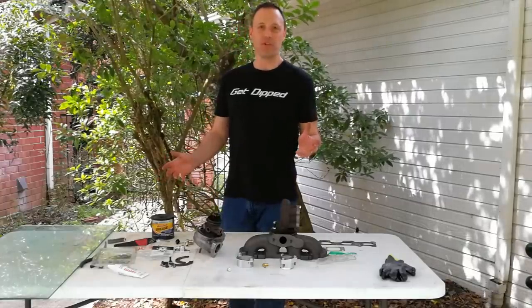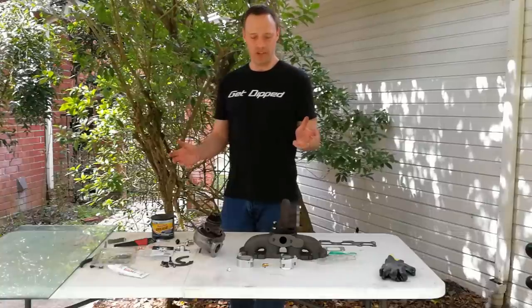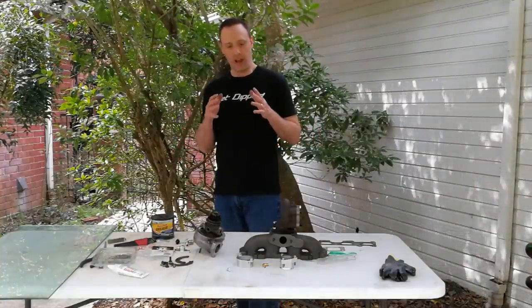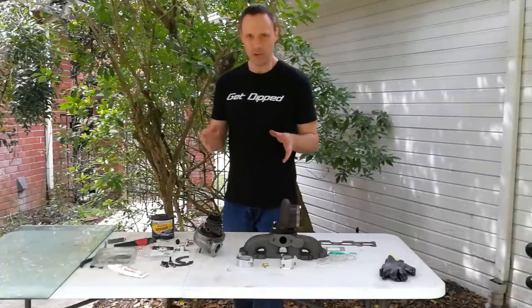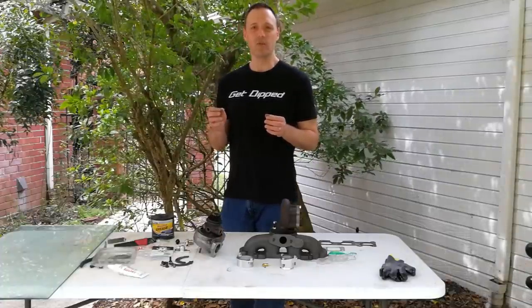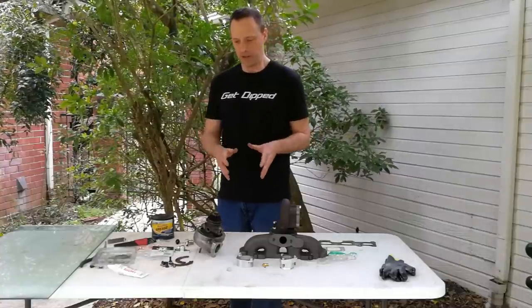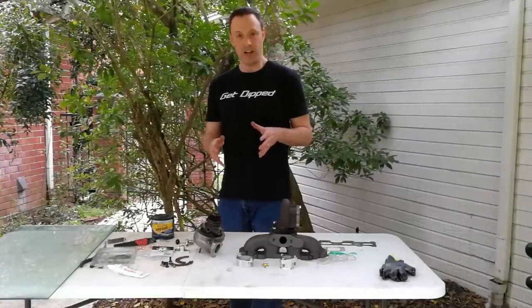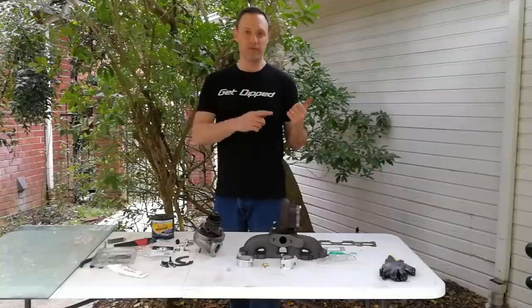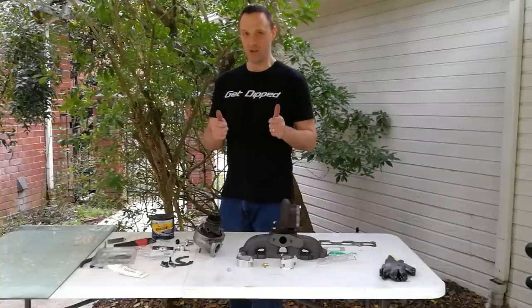Welcome back guys to another episode in the DIY turbo build video series. Today we're going to be looking at some bits and parts. There's always little tasks that you need to do when you're doing a completely DIY route. We're gonna look at putting the turbo together, finishing the clocking process, and then we're also gonna finish our lines and drill the oil pan. So stay tuned.